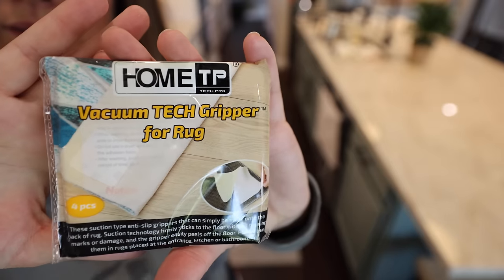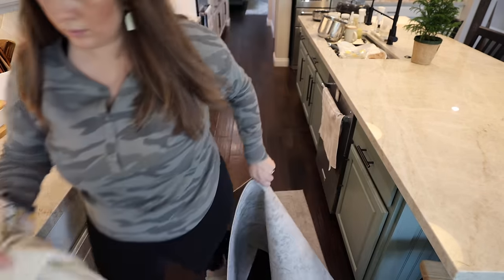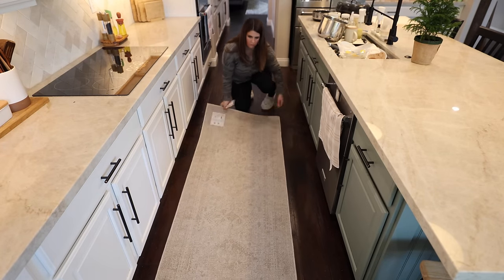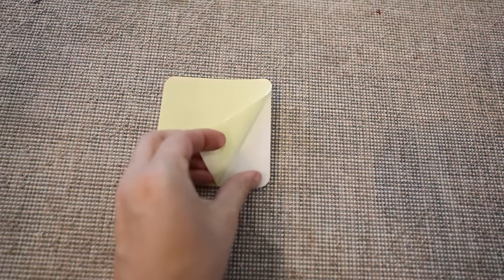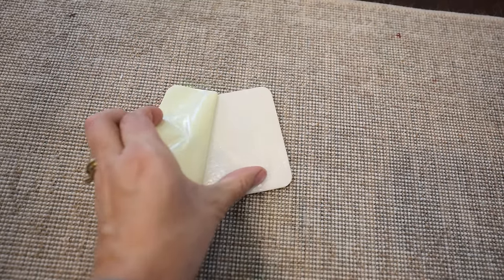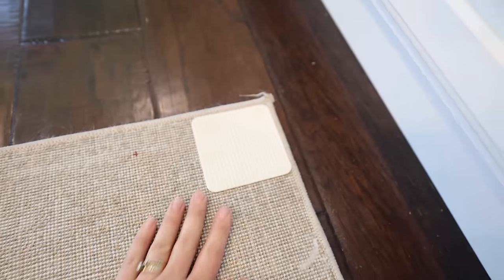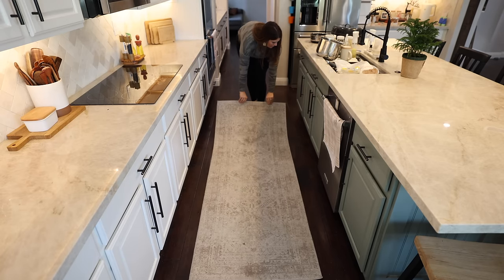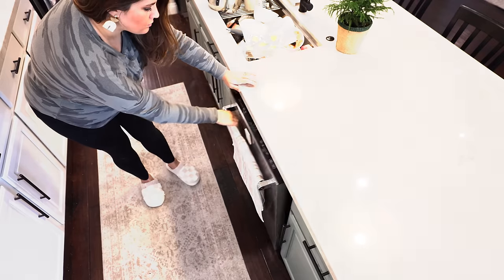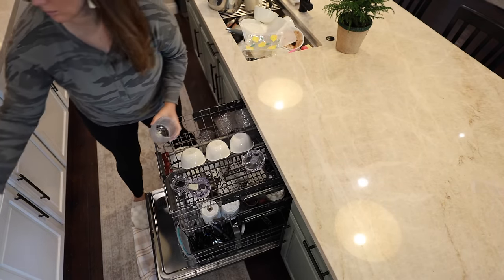A few months ago I struggled with this rug. I really love it in here — it gives you a little comfort on your feet when you're standing in the kitchen or cooking, and I just think it looks really pretty. I was struggling with it shifting around a lot, so I got a little pad underneath the rug to keep it in place without attaching it to the floor, so I could still pull the rug up to mop underneath. That worked pretty well for a while, but as it got used and moved around it just stopped working. So I found these little rug grippers and they have been working so much better.